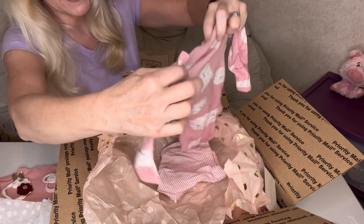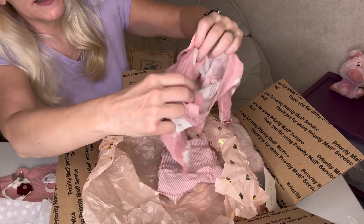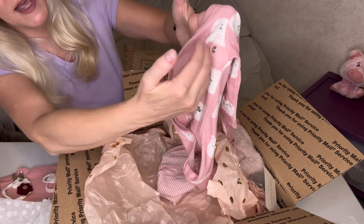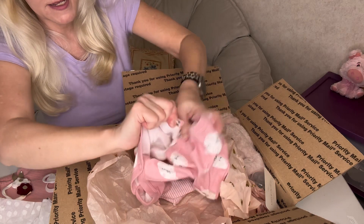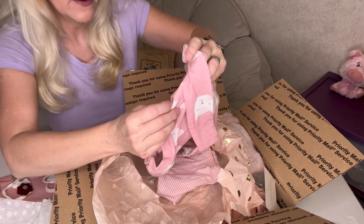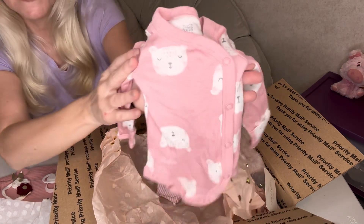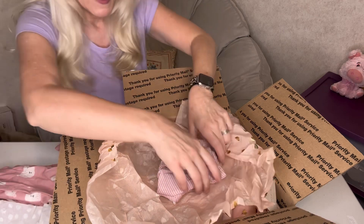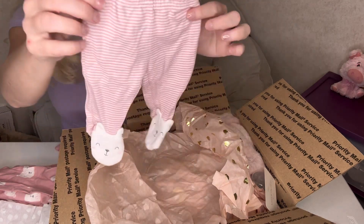This is so adorable! It's like a side-snap shirt — it has snaps on the sides so you can adjust it. Everything smells so good, like baby powder. I love that it's got a little bear on it — so cute, look at that pattern! A beautiful dusty pink color, very pretty. And it's got cute little matching pants with little bears on the feet. That's adorable — that's going to look so cute together on her.